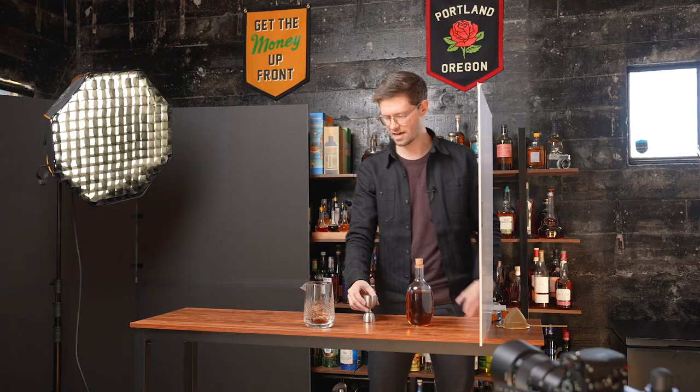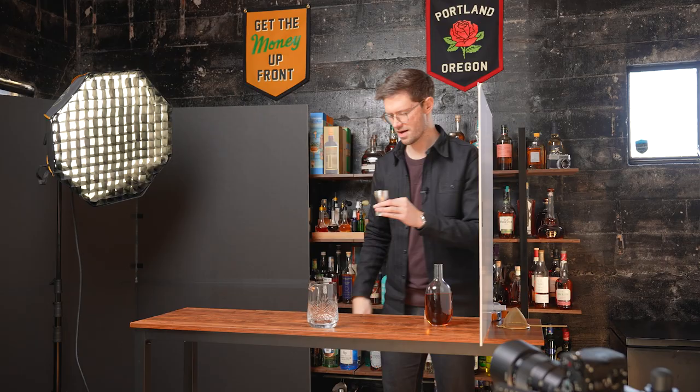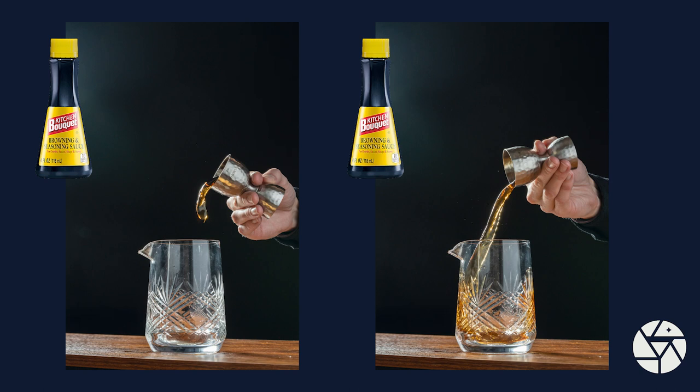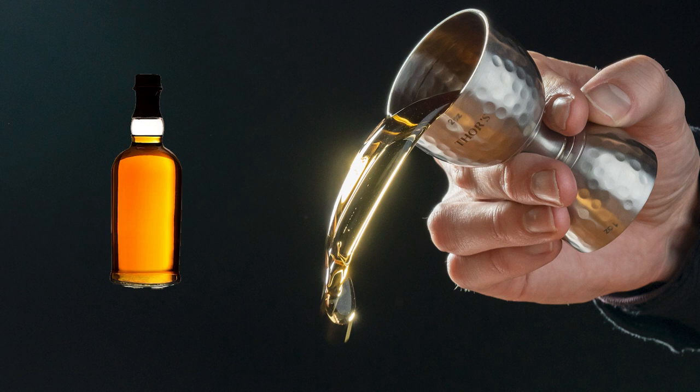I'm starting with diluted kitchen bouquet, taking rapid-fire shots using my remote shutter. Now I'm rinsing this out and doing some cheap whiskey to compare. Honestly, these were not the results I expected — the difference between pouring a spirit and the diluted kitchen bouquet or soy sauce were very minimal. Even for someone as much of an OCD perfectionist as me, I can't really tell the difference very well between the images when they're in motion.